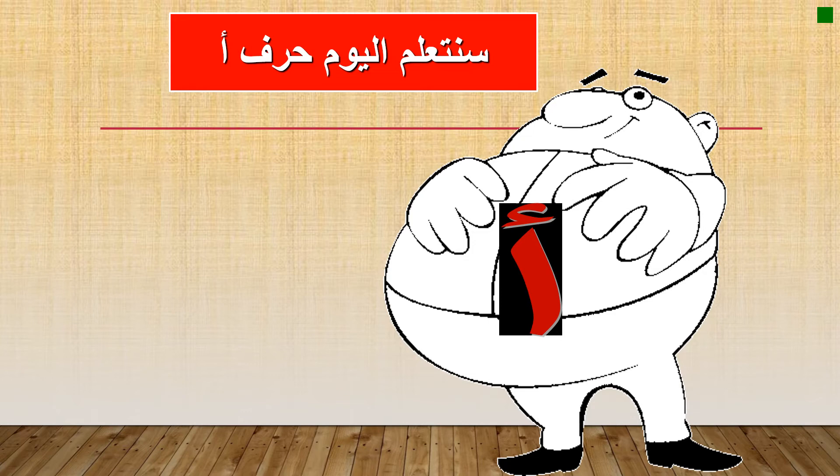What is this letter called? Say it loud — A! Say it again — A!